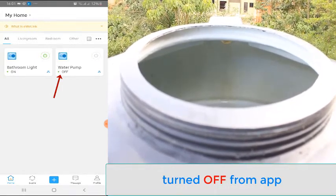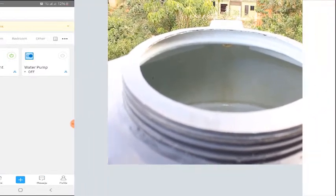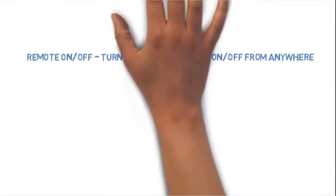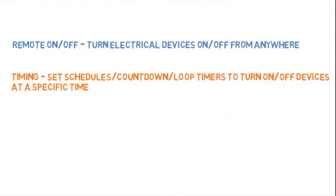And off. So that's how the Sonoff Basic Switch works. What we saw is just one basic function of the Sonoff — that is a remote on and off. But the Sonoff is way more than that. You can set shadow, countdown, and loop timers to turn on and off a device at a specific time.